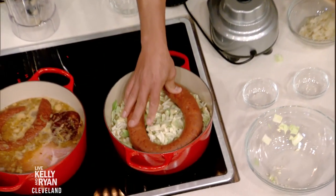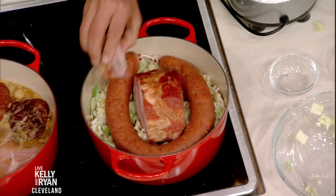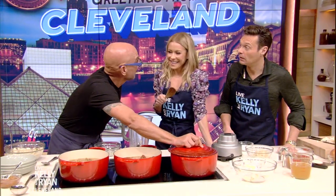So we cook those up. We put the kielbasa, we put the pork, and our little ham hock in that. And then we put the lid on like this and we just let this simmer for about 45 minutes. You could also put it in a 325 degree oven.